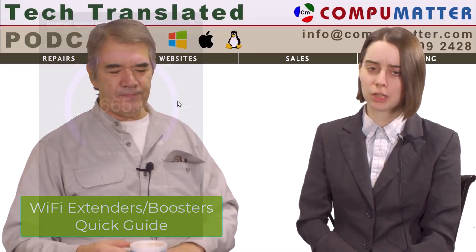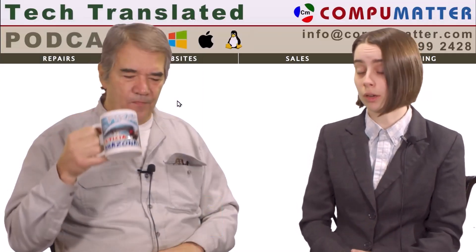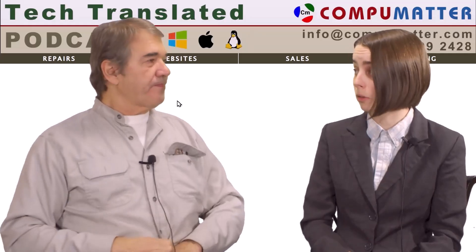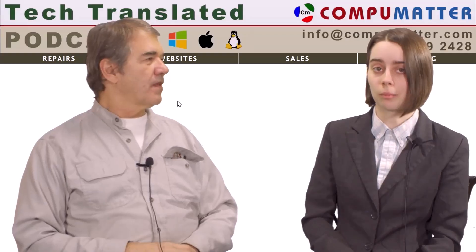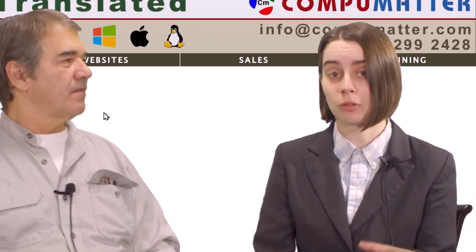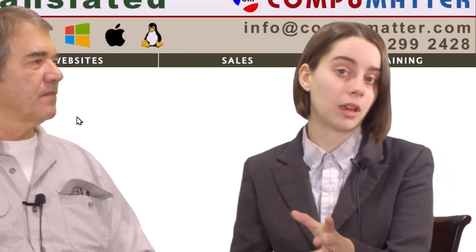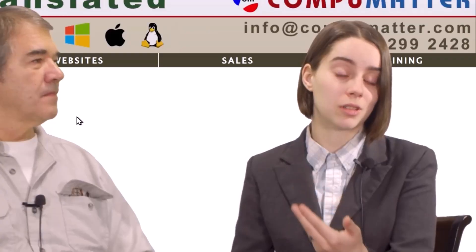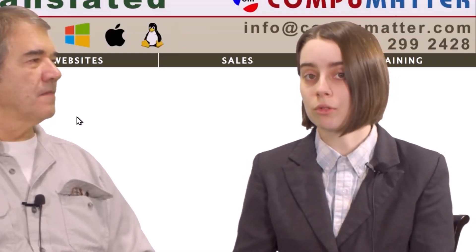If somebody does a speed test and it is like three to four megabytes, and they've gone upstairs and it's just really poor, a Wi-Fi extender might actually really help out with that. What a Wi-Fi extender's purpose is: you plug it in so that it's close enough to the router in order to echo the signal and boost it. Some people call it a Wi-Fi booster.